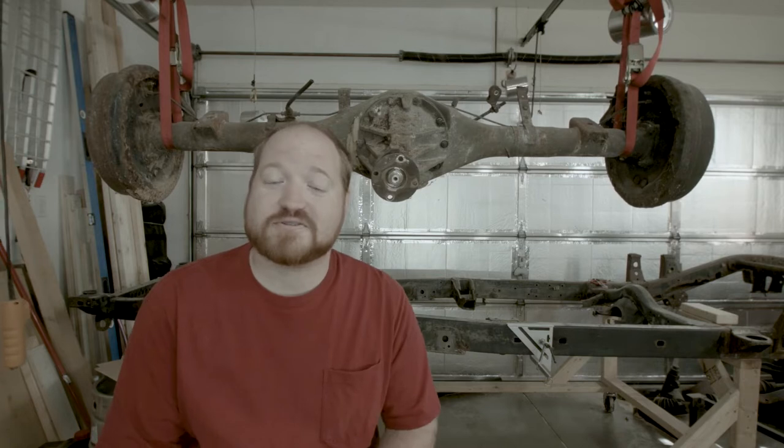My goal is to get this completely disassembled so that I can clean and paint all the parts and get it ready to go back under the truck when it is time. And we're going to start by getting this on the workbench and start disassembling the drum brakes and work our way to the inside of the axle.